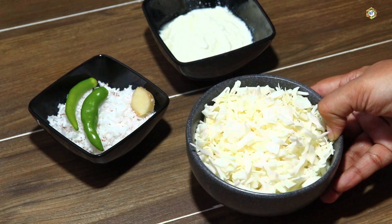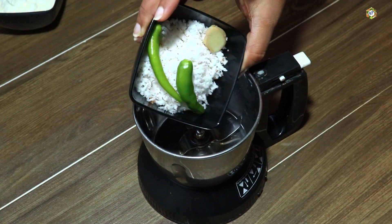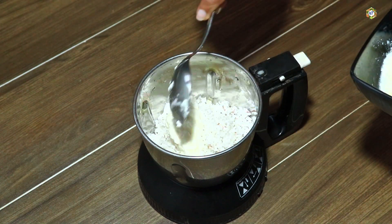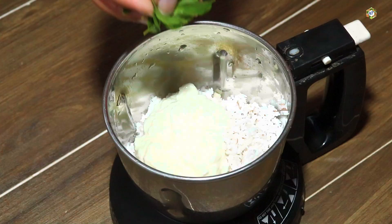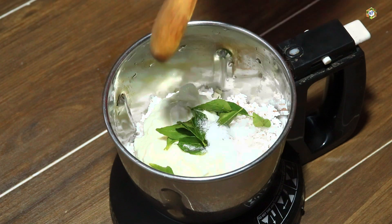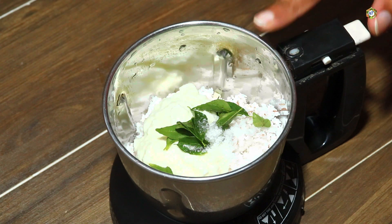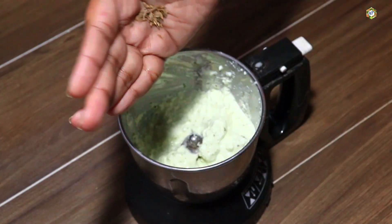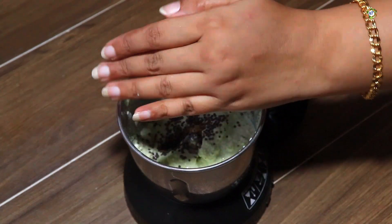Now, let's mix the cabbage in the jar. Add 1 and a half teaspoon. I mostly mix it in the jar. We put this 1 teaspoon until it stops.